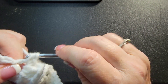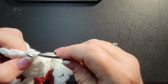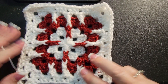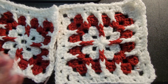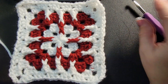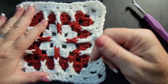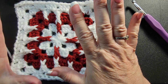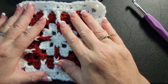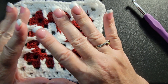You can keep repeating those two rows to make it as large as you want — it's totally up to you. When you keep doing that last row, it'll turn out like that — exact same thing. I hope you enjoyed this granny square as much as I did. If you did, please hit that like and subscribe button. Come find us on Facebook under Whip and Chain — our group is growing really fast. Until our next video, happy crocheting everybody!